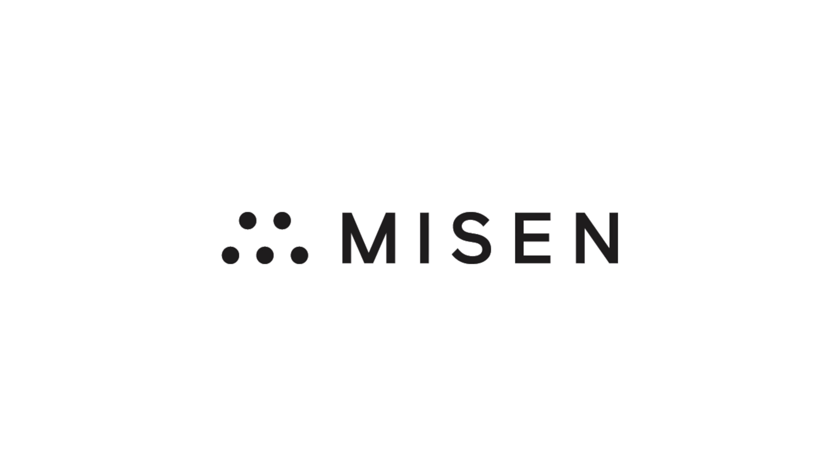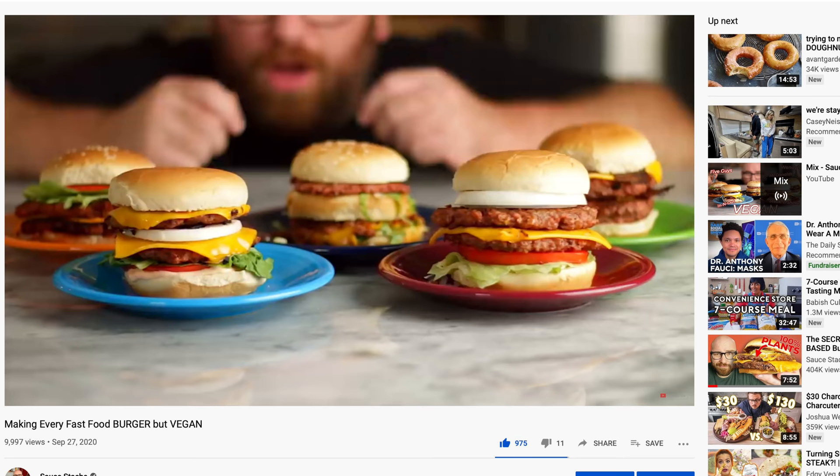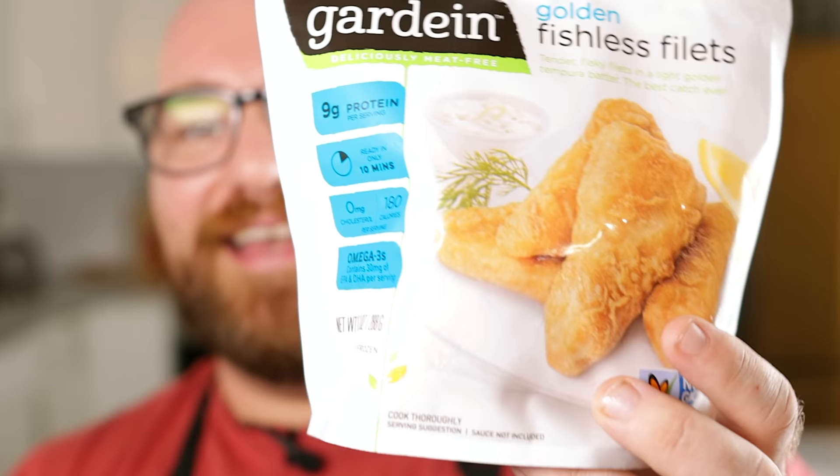Today's video is sponsored by Misen. I just got done making fast food burgers but vegan, and I felt that something might have been a little bit left out — and that happens to be the McDonald's fish filet sandwich. Today I wanted to see if I can make the McDonald's fish filet sandwich, and I wanted to make this really easy.